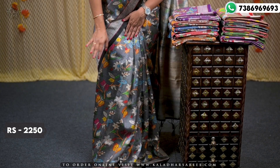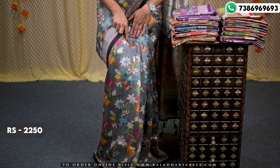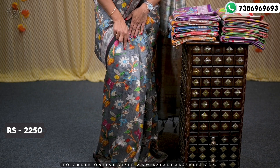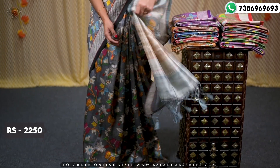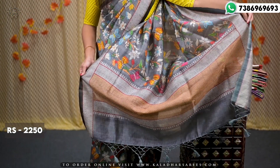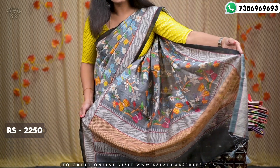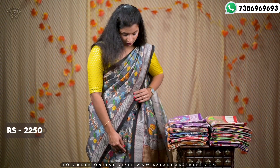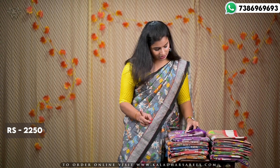We also have different multi-colors. We have floral prints, we have lines, and we have a little border. We have butterflies and flowers in different colors — it is a multi-color feel. The price of this Tussar Sari is ₹2250, very reasonable, and we have six different varieties.